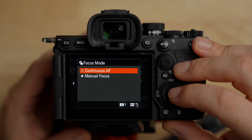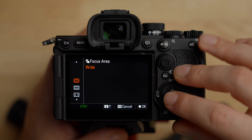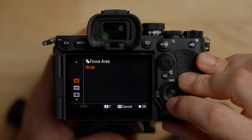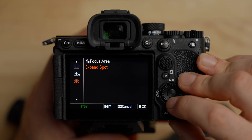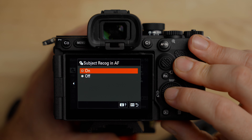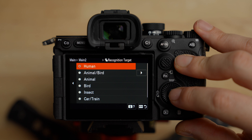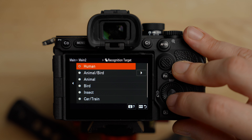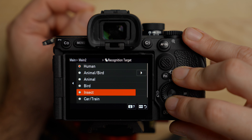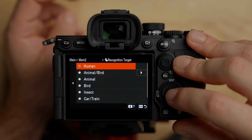This is where you control your focus mode — you can change from continuous to manual, but we'll set a custom button for that later. For focus area, I generally recommend Wide because the autofocus in these cameras is absolutely incredible. But you have options: zone, center fix, spot, flexible spot, or expandable spot. For subject recognition, you can turn this on or off. I'll leave it on for now and set a custom button to toggle it later. For recognition targets — depending on what you're shooting — you can select human, animal, bird, insect, car/train, or airplane. I'll leave it on human for now.